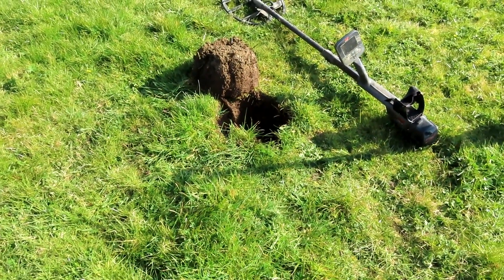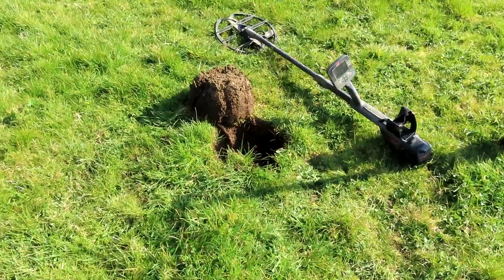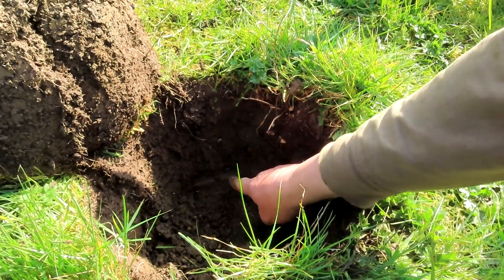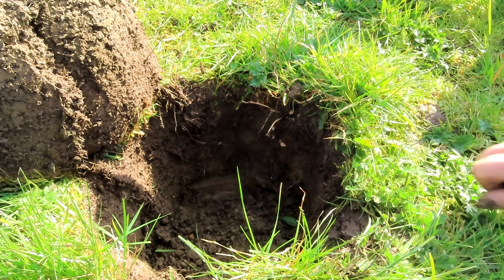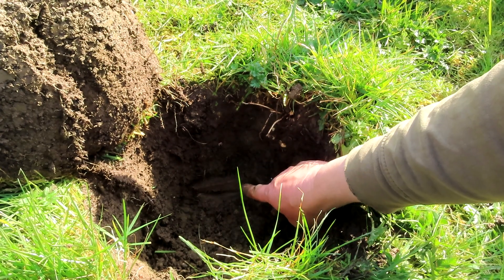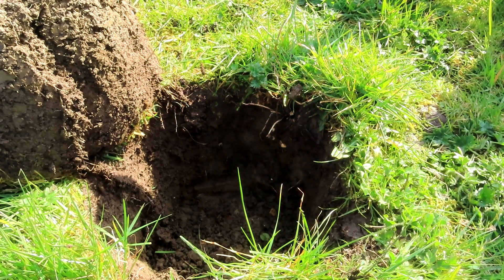I had this huge iron signal right here, and I thought, oh let's see what it is. Because you never know — it might be an Anglo-Saxon spearhead, and I think it could be. It's got a wedge shape. Does it go under? It does. So it's either a plough share point or an axe. I'd like an axe — I do like axe heads. My favourite iron object.